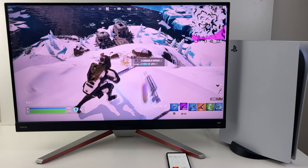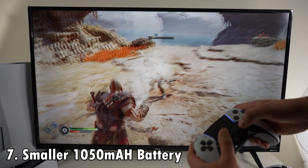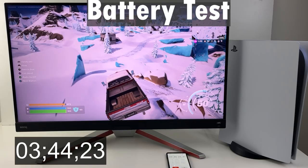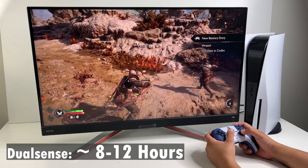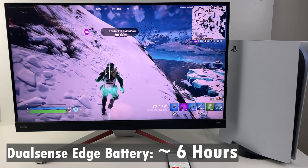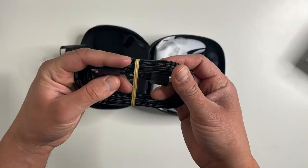Everything so far adds value to the Edge controller, but this next item is actually worse than the cheaper PS5 DualSense controller — and that's the battery. The DualSense Edge has a smaller 1050mAh battery, that's 33% less than the 1560mAh battery of the regular PS5 controller. I tested the battery life of the DualSense Edge and it lasted six hours, while the regular PS5 controller can last anywhere between 8 to 12 hours. Sony knows about this lower battery life — they really wanted to add all the new features while keeping the size of the controller the same, and the battery size is pretty much what got sacrificed.